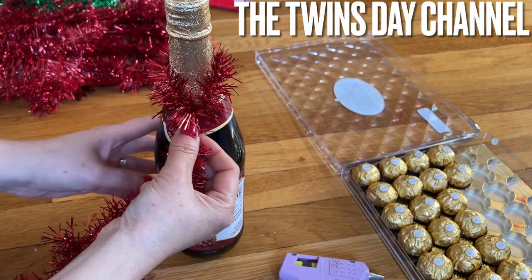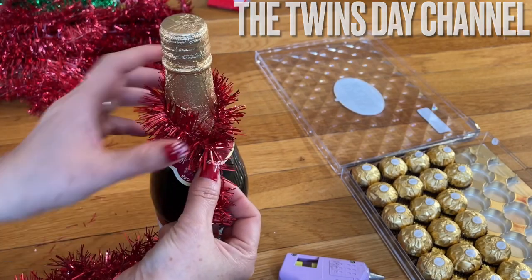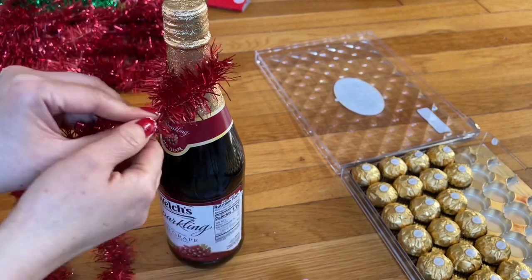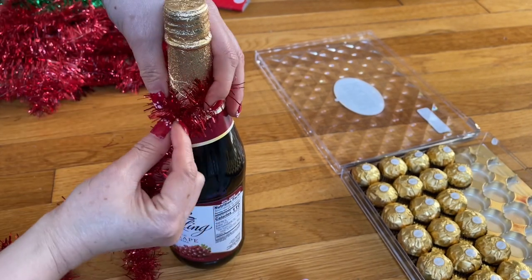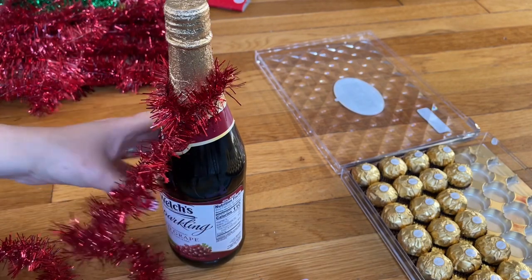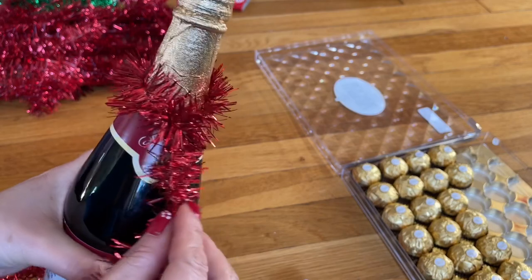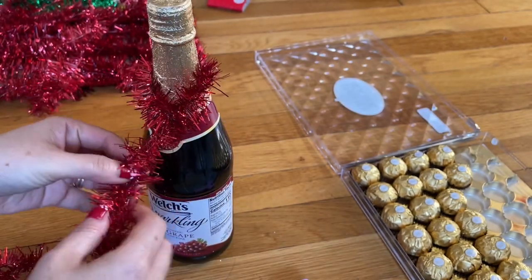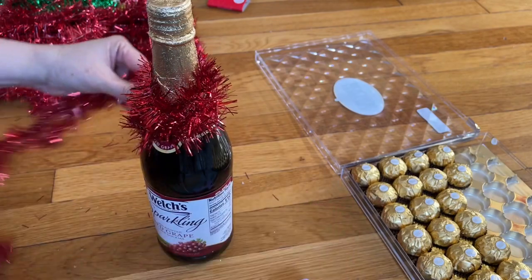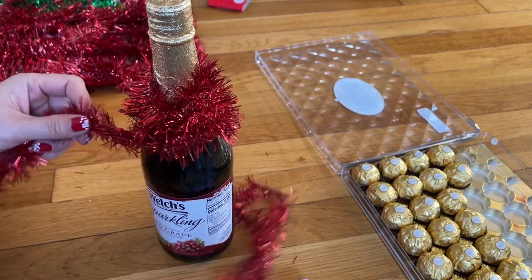Now you go down this way and then add the glue right at that point right there, then pull this down and hold that for a little bit. Now it's stuck right there. I'm going to wrap around, and when you need more you can cut more.